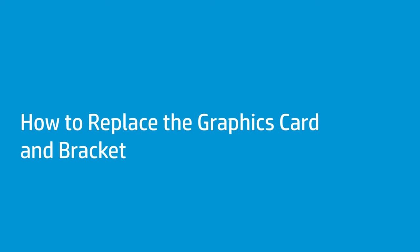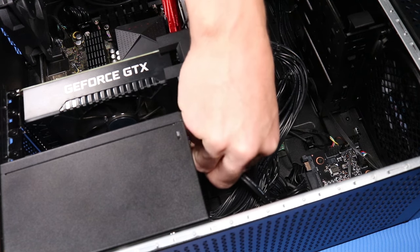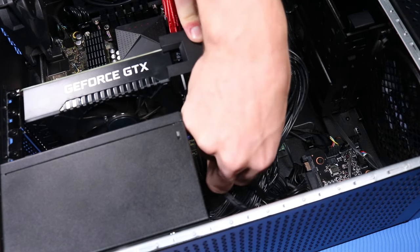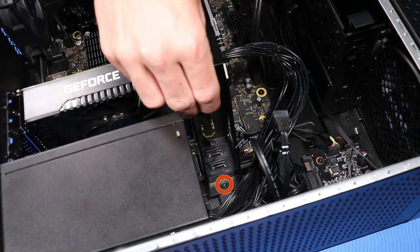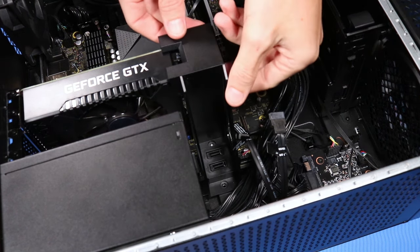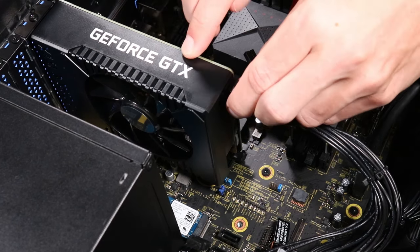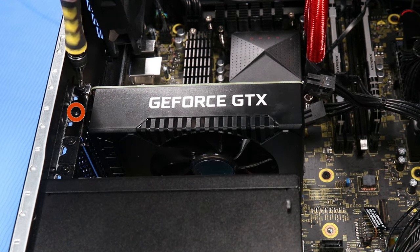How to replace the graphics card and bracket. Before you begin, remove the access panel. Removal: Disconnect the two SATA data cables from their connectors on the motherboard. Remove the two P1 Phillips-head screws that secure the graphics card bracket to the side chassis. Remove the graphics card bracket. Disconnect the graphics card power cable from its connector on the graphics card. Remove the two P1 Phillips-head screws that secure the graphics card to the top of the expansion slot on the chassis.